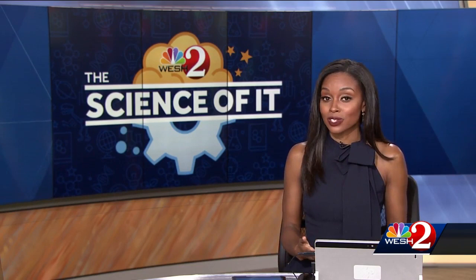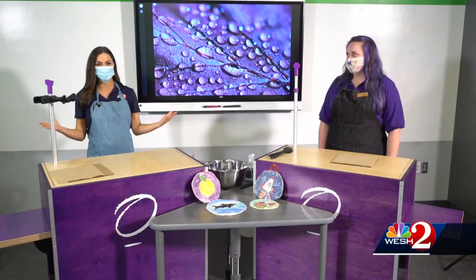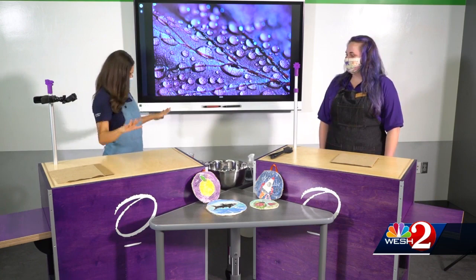Now let's talk about some science. We have a fun activity to create art for your youngest artist. West 2's Jacqueline D'Augustino shows us the neat project with our friends at the Orlando Science Center. We are back at the Orlando Science Center for another edition of The Science of It. I'm hanging out with my friend Tori — Tori, tell us what we're doing today with all this stuff.